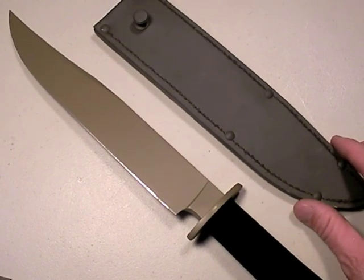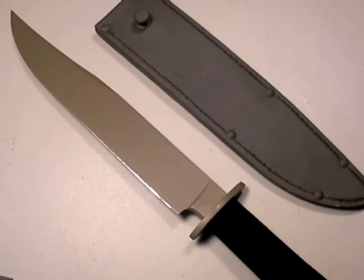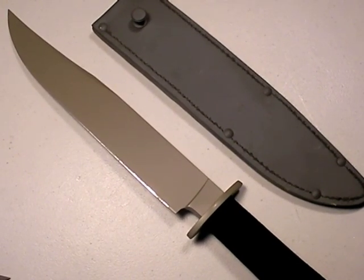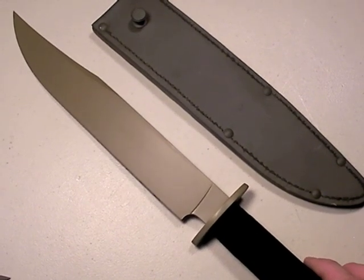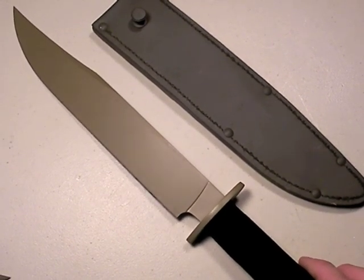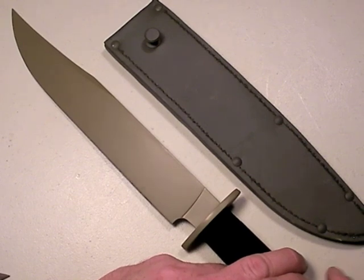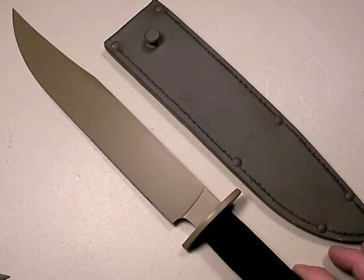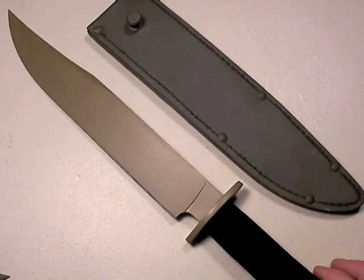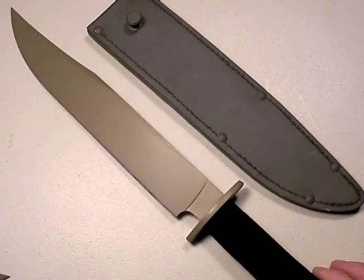Some guys would say, why would you transform that blade? It was beautiful as it was. Yeah, it was okay looking, it had some issues. But that's not my philosophy of use on this blade. I wanted to do a concept proving on what I'm recommending to my soldier buddies - a large, strong fighting knife that won't break the bank. In certain theaters of operations, you don't want a bright finish blade, bright handle, or brightly colored sheath.